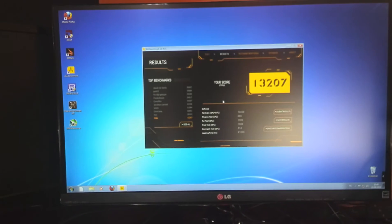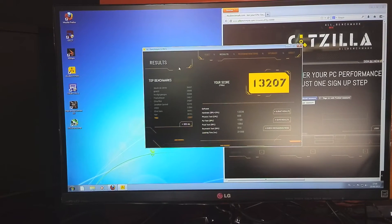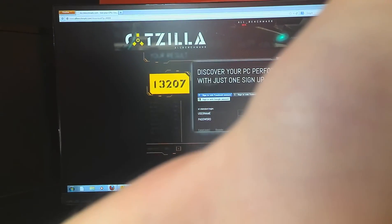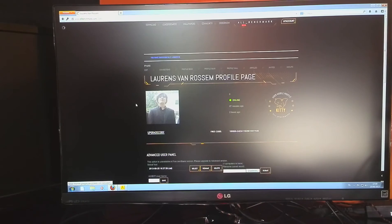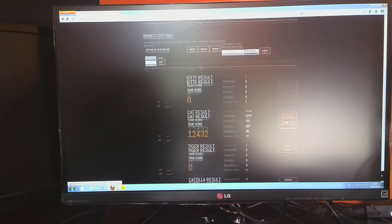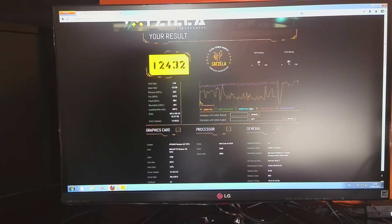There we go, guys — 13,207 points on Catzilla overclocked. That's pretty cool. Terribly sorry for how unprofessional that looked. And yes, I do sign in with Facebook.